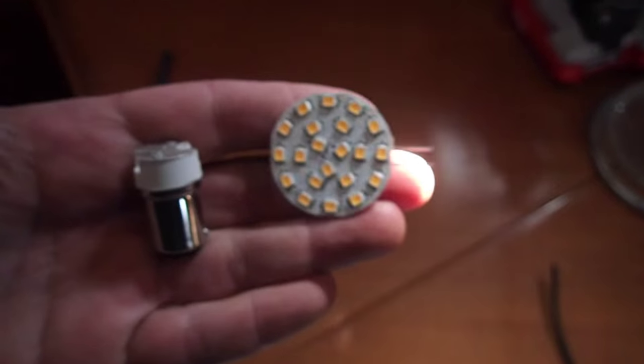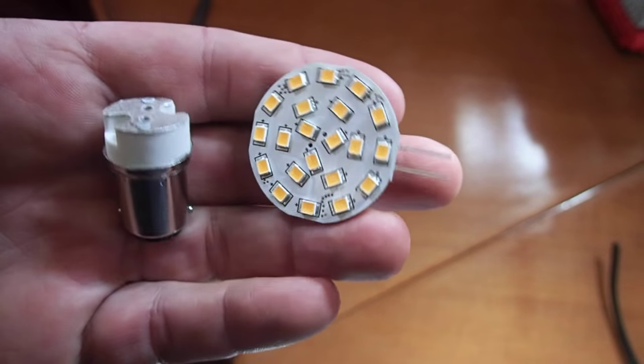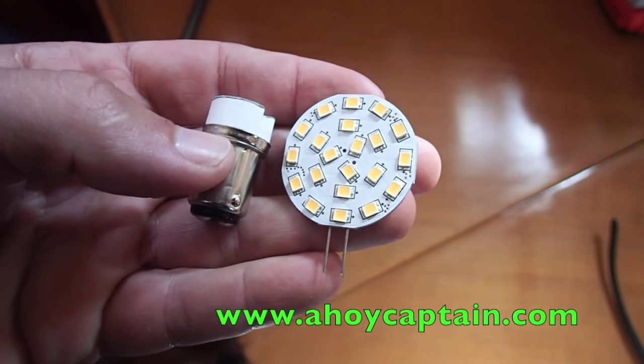So one of our goals for the boat show was to find LED lights that worked for us. So we brought that light with us and we ended up picking up these. I'll have something in the description about the place that we picked it up from. I'm sure that you can get these at other places as well, although the folks were from Jersey who we picked them up from and they were nice folks, sailors themselves.